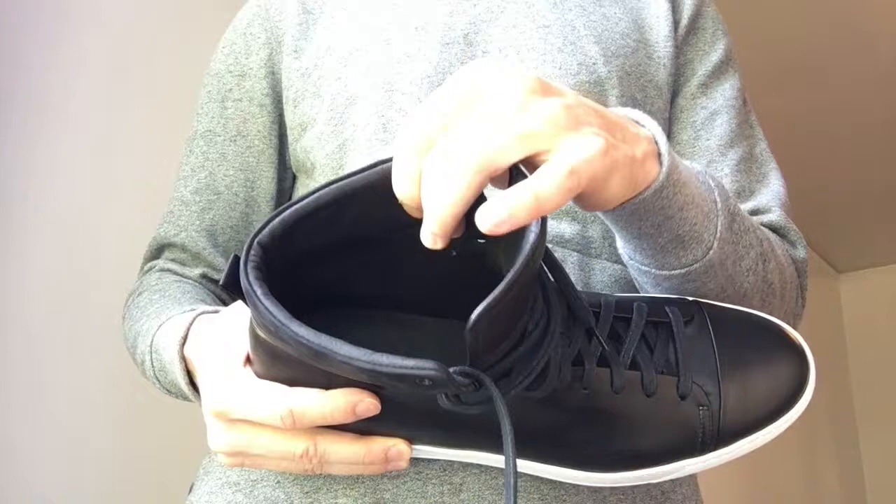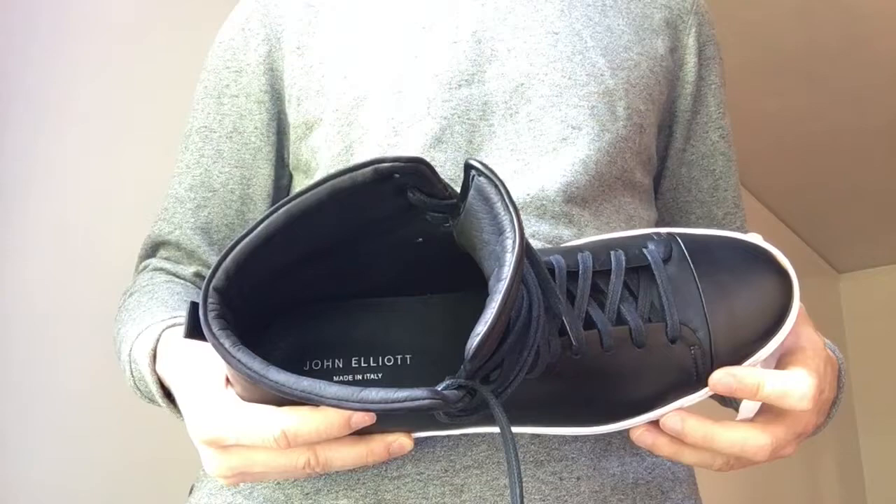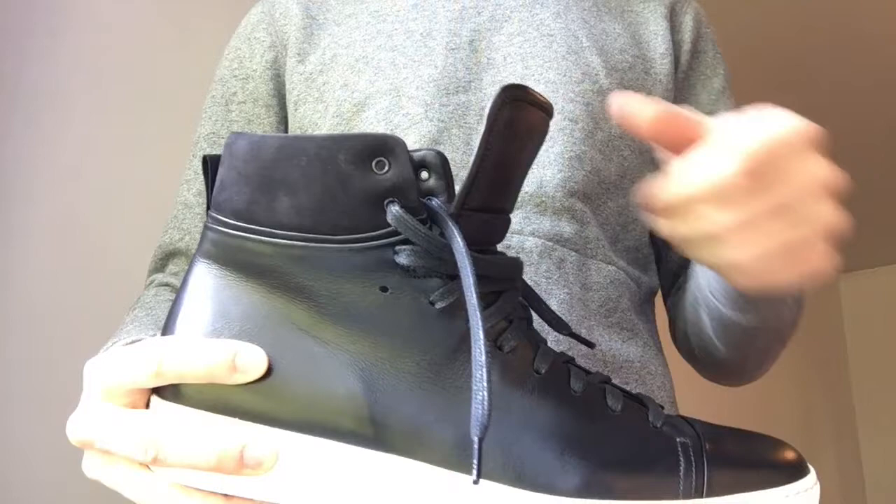I also really like the padding on the tongue and the collar. It makes it a lot more comfortable than other designs that don't have any padding at all, and it also adds weight to the tongue if you want to wear the shoe partially laced up so the tongue isn't flip flopping around when you're walking.